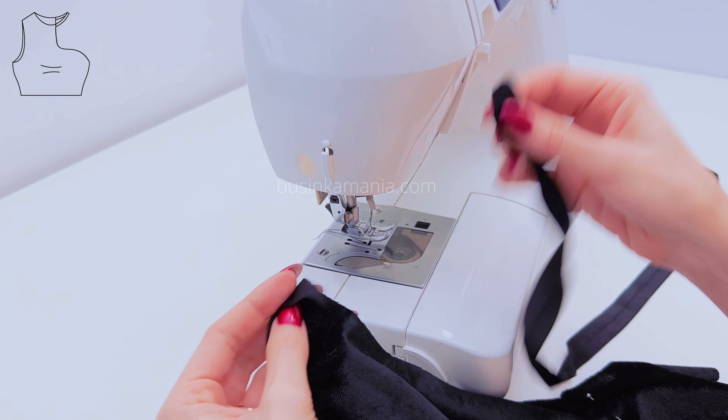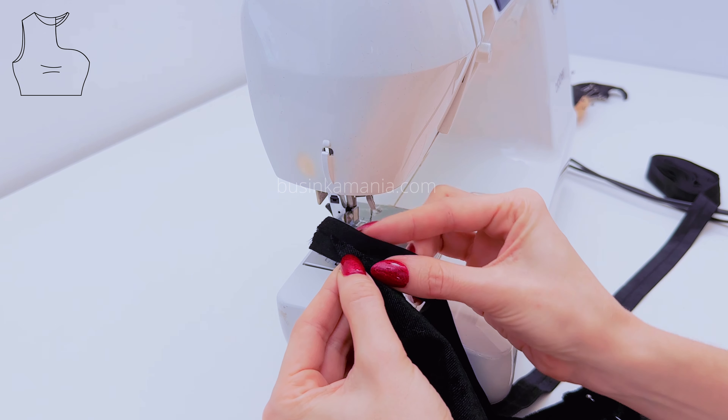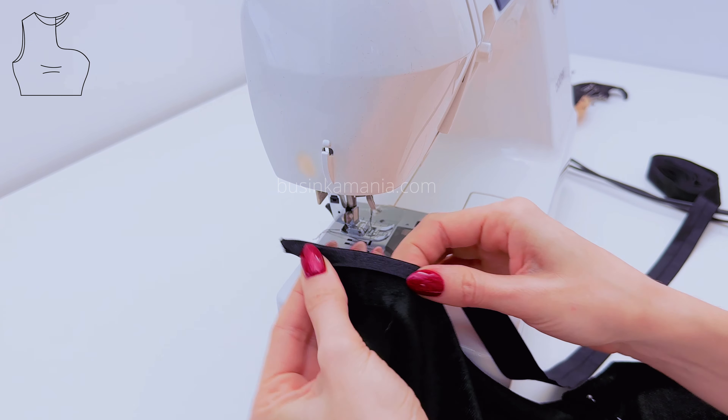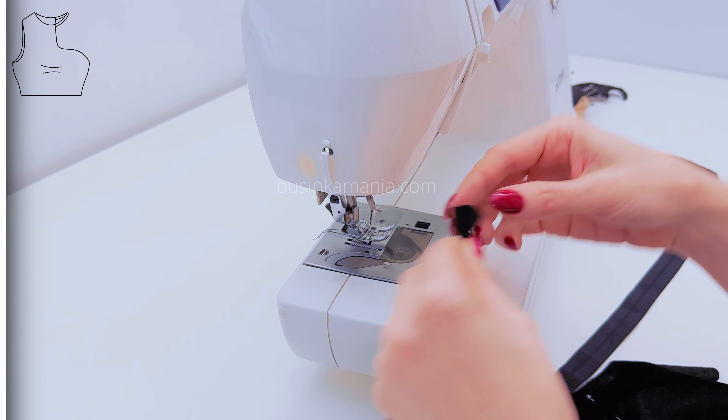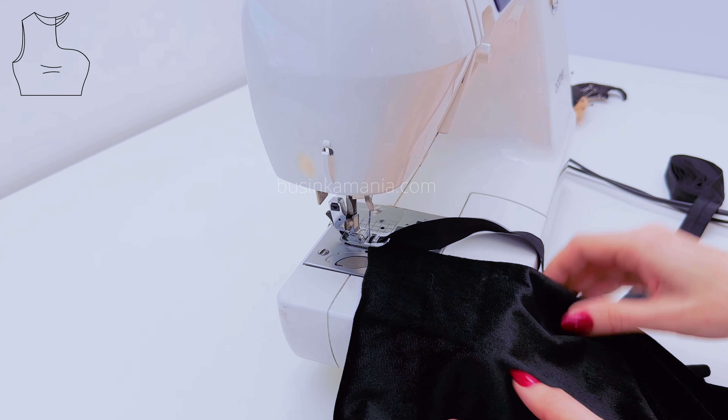Grab the fabric and place the fabric in the middle of the elastic. Fold the elastic this way, and after, sew here. When you sew, you don't stretch the fabric — you stretch a little bit only the elastic.